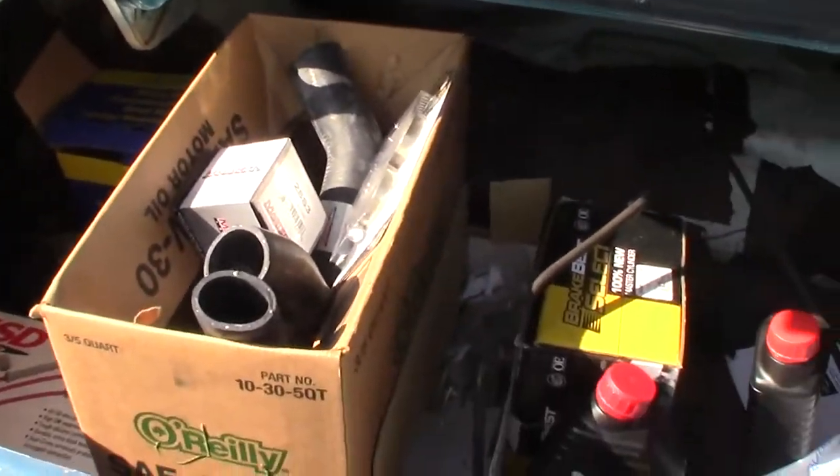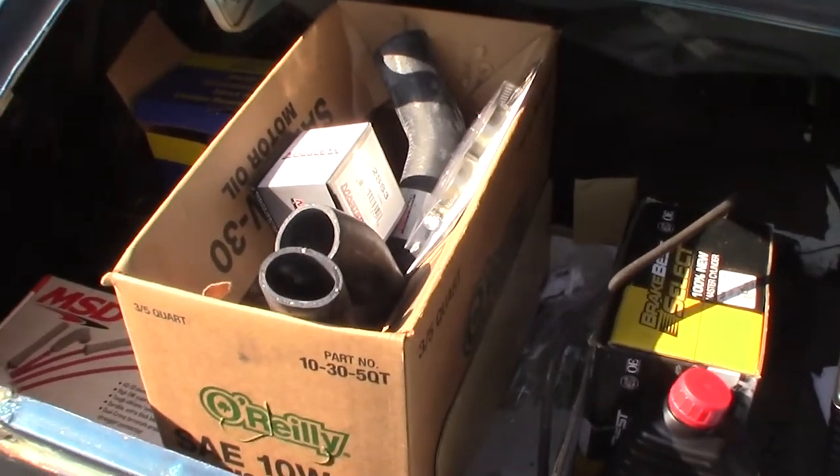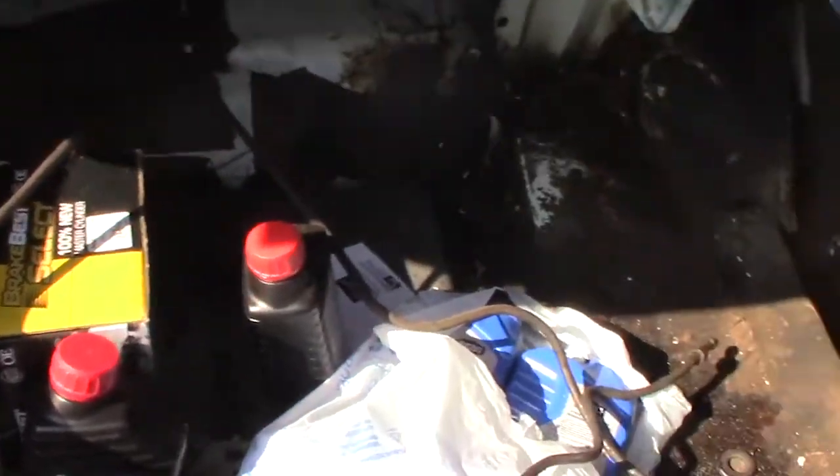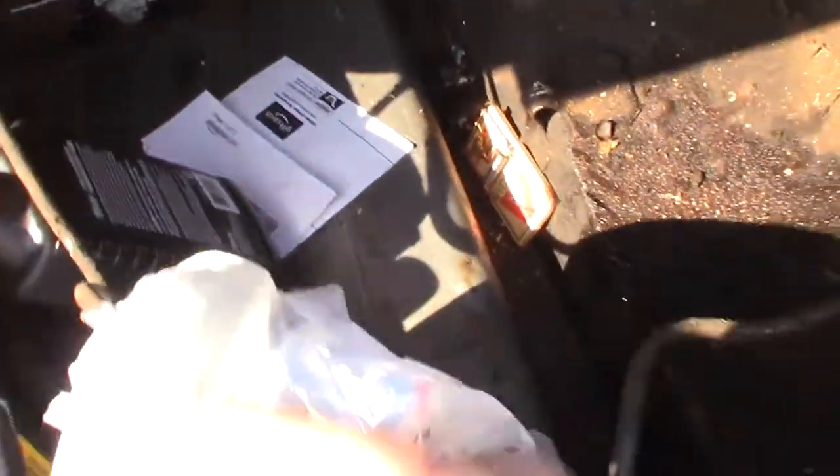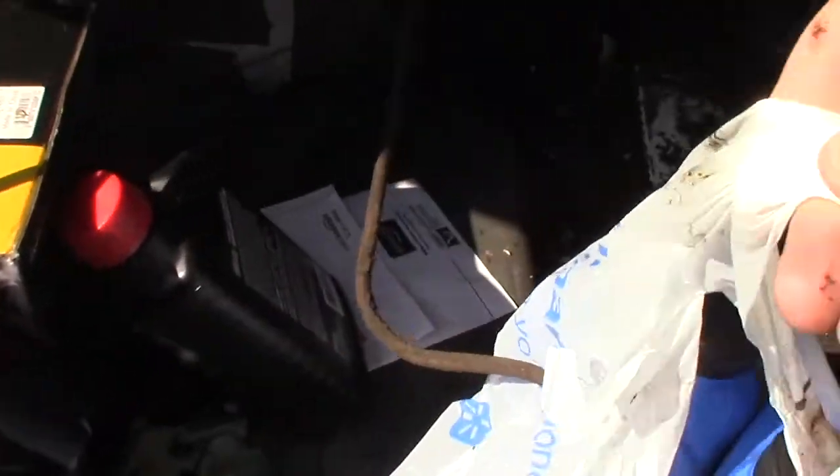The trunk full of parts is ever increasing. I found the source of the oil on the floor — I thought it was the rear end leaking, but it's just this oil soaking the trunk. Now it'll never rust. Beautiful.